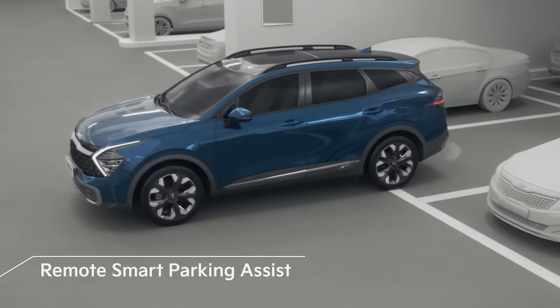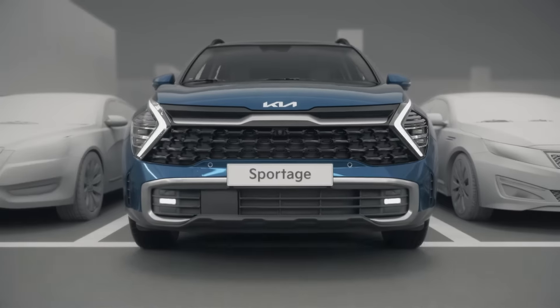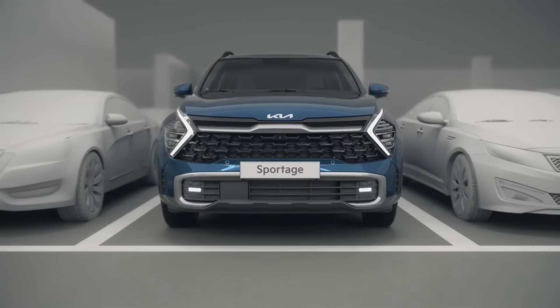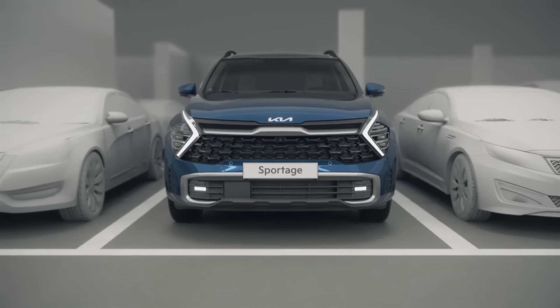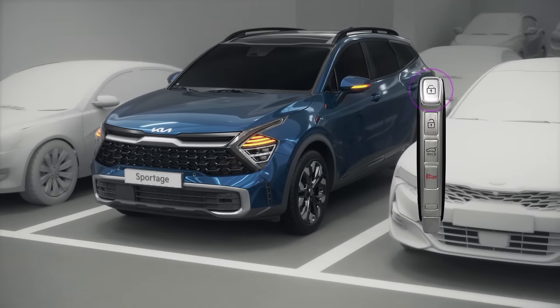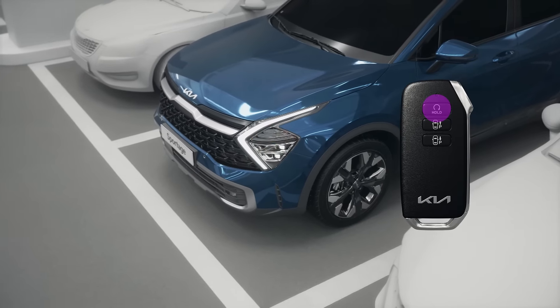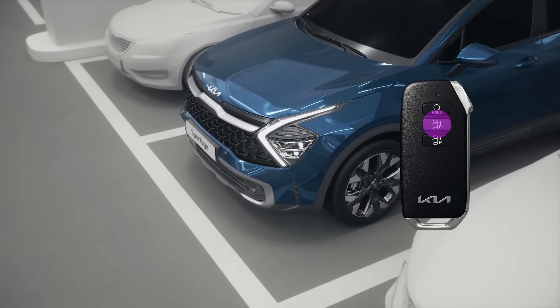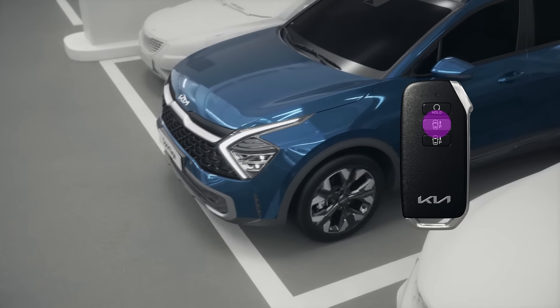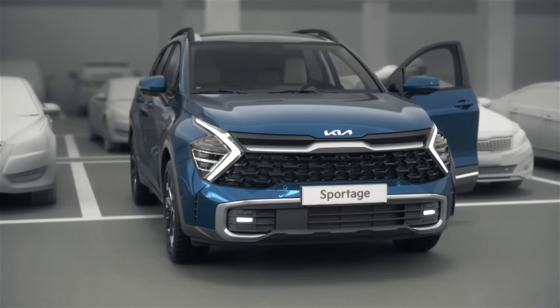Remote Smart Parking Assist helps you take your Kia in and out of parking spaces from outside the vehicle. To use it while the vehicle is turned off, press the door lock button and keep the hold button pressed for three to four seconds to activate the feature. Press the forward and reverse buttons until the vehicle reaches the desired position.